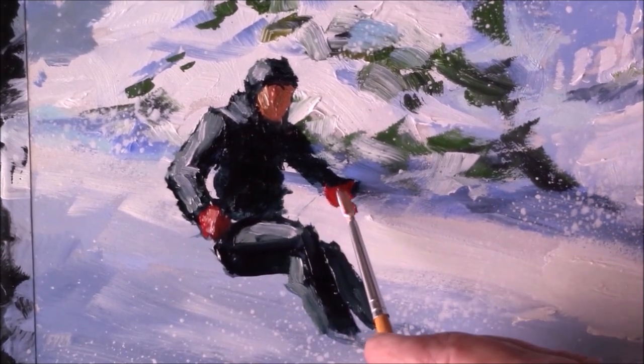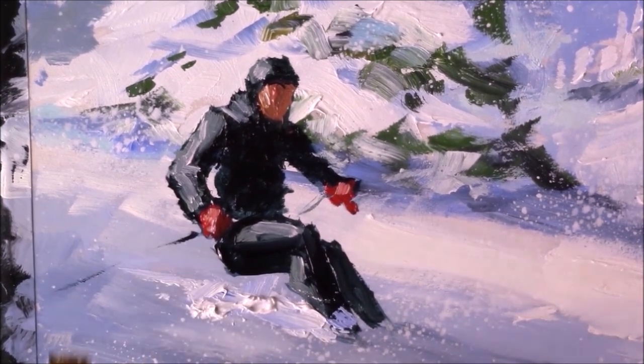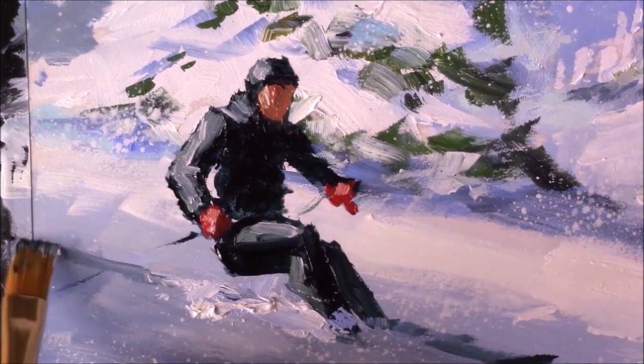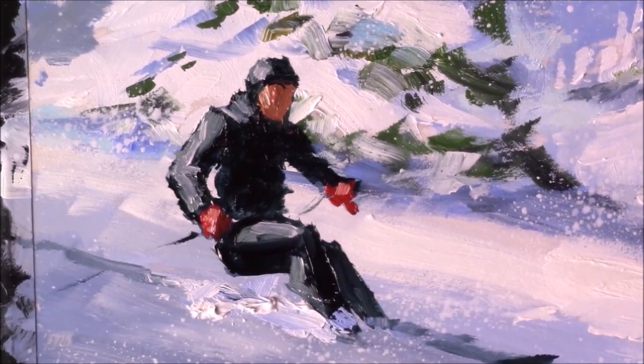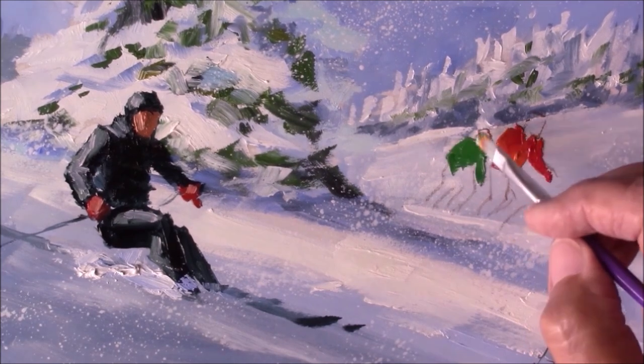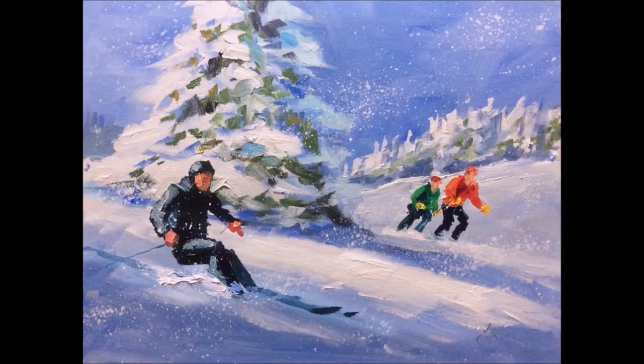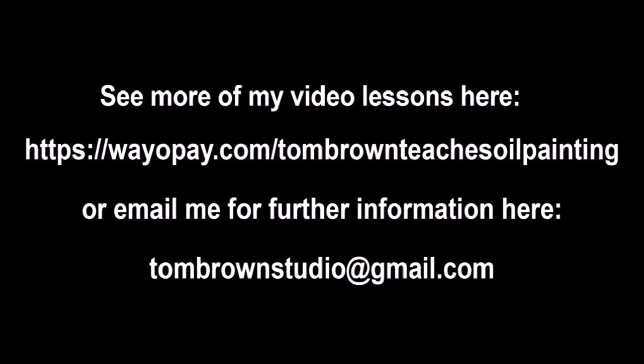I also show you some very interesting techniques for how to render snow that's gently wafting across the scene, gently falling across the landscape in drifting patterns. I show you how to control that, and it's something real easy even for total beginning painters to do. You can do it right away.